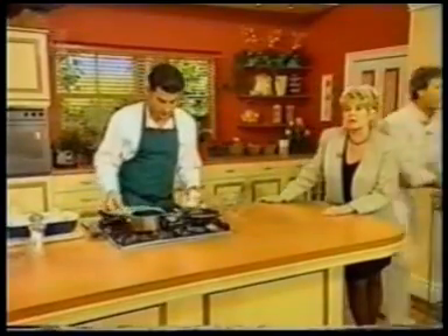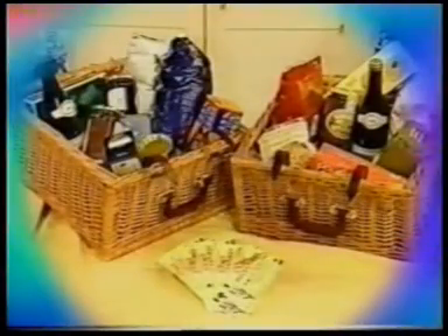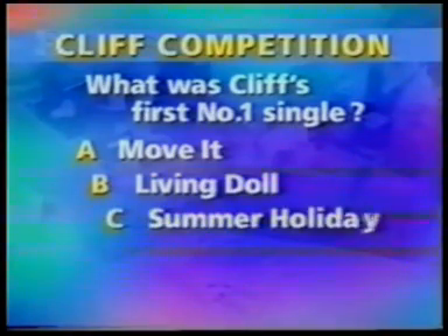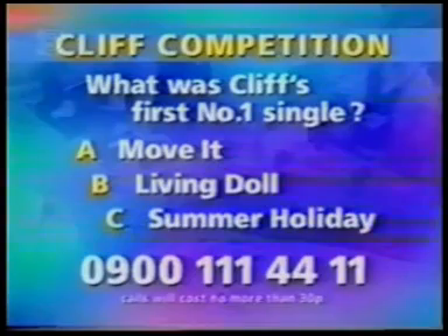Just a quick reminder about today's competition. We have three pairs of tickets to Cliff's concert with Elaine as special guest — that's in Hyde Park this Sunday night, with concerts on Friday, Saturday and Sunday. Plus, we'll be making three delicious hampers full of goodies. All you have to do is answer the following question: what was Cliff's first number one? Was it A, Move It; B, Living Doll; or C, Summer Holiday? To enter, call 0900 111 4411. Calls cost no more than 30p. Lines close at midnight tomorrow and winners will be announced on Thursday's programme.